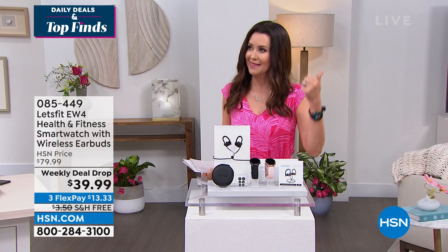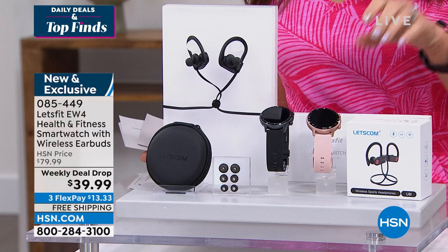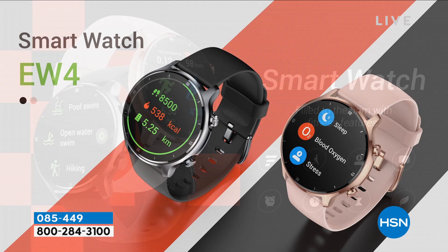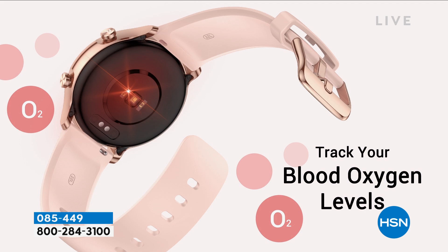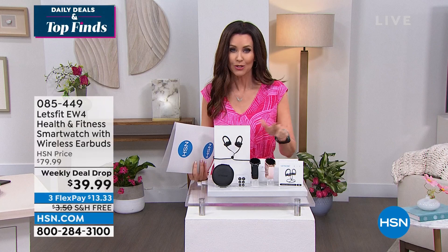From Let's Fit, we have a very special deal — one of our most popular names in health and fitness smartwatches. It comes with wireless earbuds at $39.99. This smartwatch is not only beautiful, it tracks your steps and up to 14 different indoor exercise modes. You can wear it while swimming, showering, or doing the dishes. You can receive calls, texts, and app notifications, and control your music from your wrist. It even tracks blood oxygen levels. Choose rose gold or black, and get the earbuds included. Just $13.33 per payment.